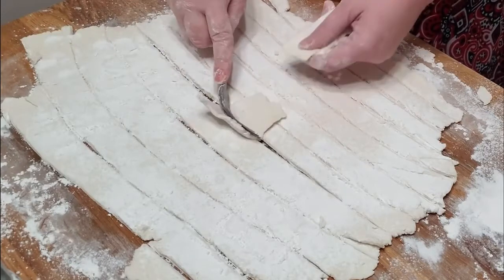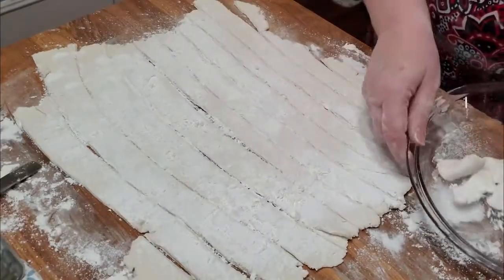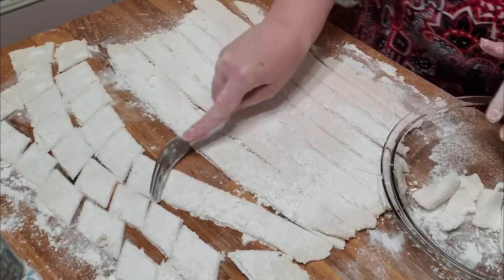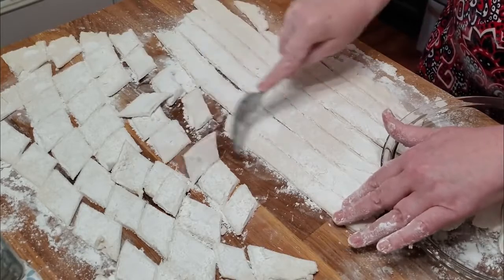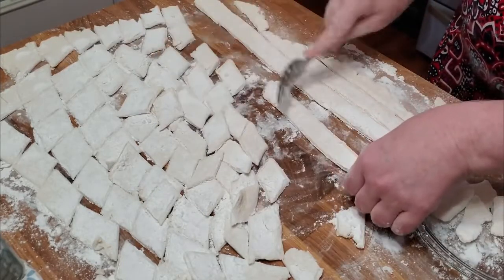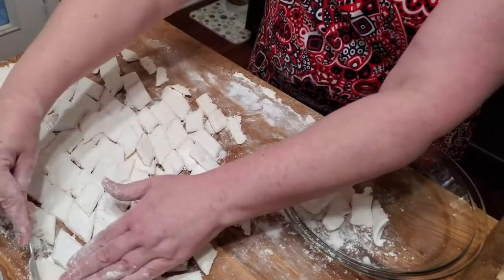We're going to put all of our dumplings right down in here. If you buy frozen dumplings and you like them, you really should mix up some fresh dumplings — you'll be shocked at how good they are and how much you've forgotten. It only takes a minute. You've just got to simmer a chicken during the day so you've got some good broth, then pick it off the bone, but that's not that hard either. I've been working out in the sunroom today while I'm cooking my chicken.